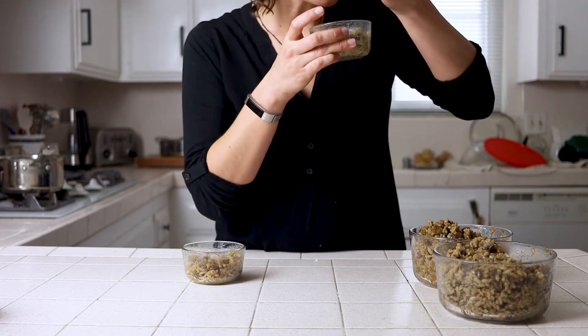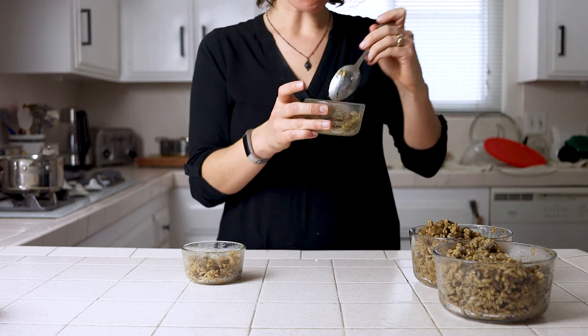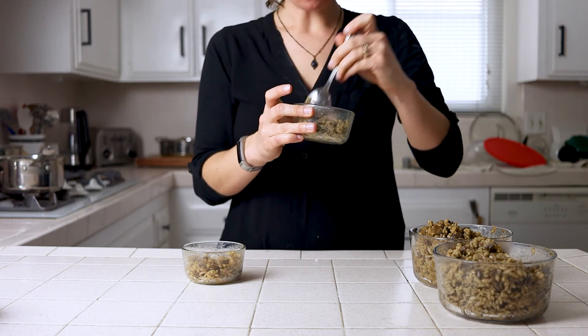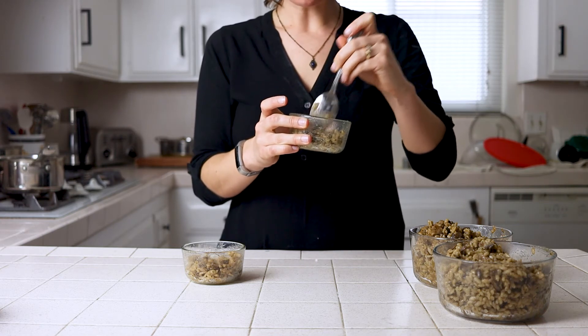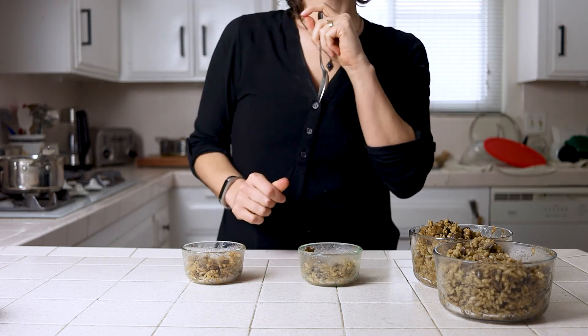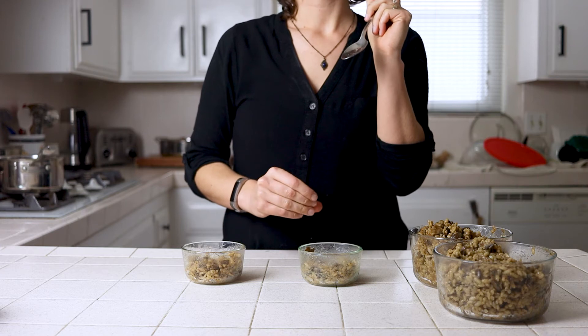I keep the instant pot method for regular weekday lunch or dinner occasions. However you do it, this risotto is pleasant, rich, and a great addition to your recipe arsenal. While fresh will always be best with risotto, it does store great as leftovers and can be part of your weekly meal planning.